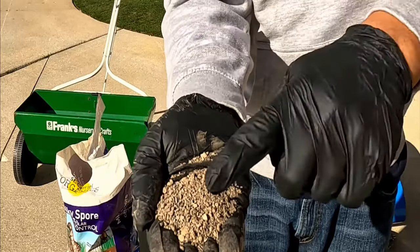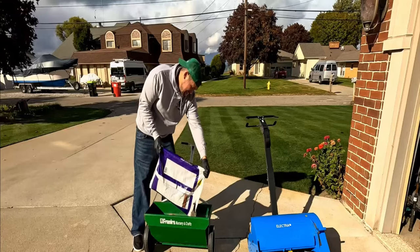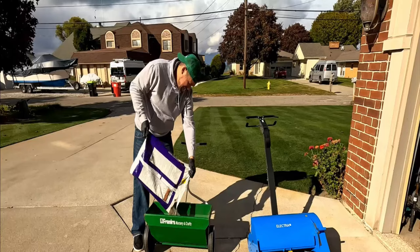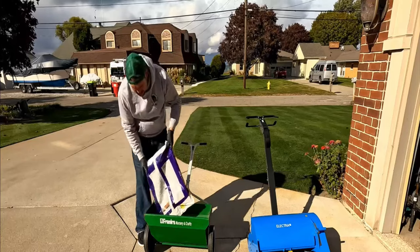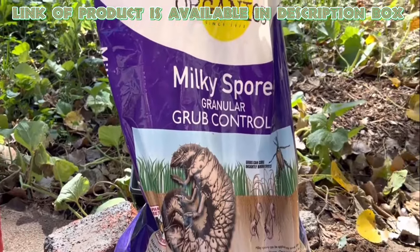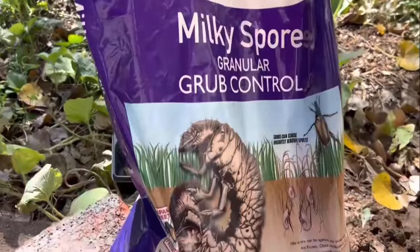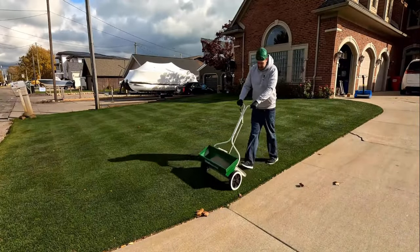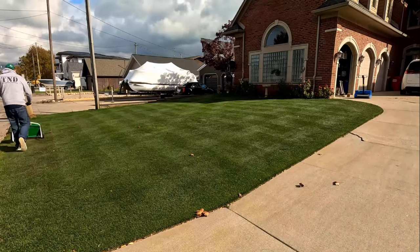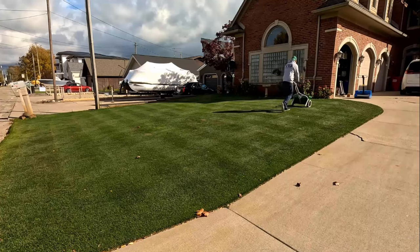Milky Spore is an organic and natural way to protect your lawn from pests. It works by creating a hostile environment for grubs and can last up to 15 years in the soil. Gabriel Organic's Milky Spore Grub Killer is an eco-friendly product that kills grubs and other insects effectively. Use on grass and mulch beds. To achieve best grub control, apply Milky Spore in spring and summer to achieve maximum buildup of spores in the soil.